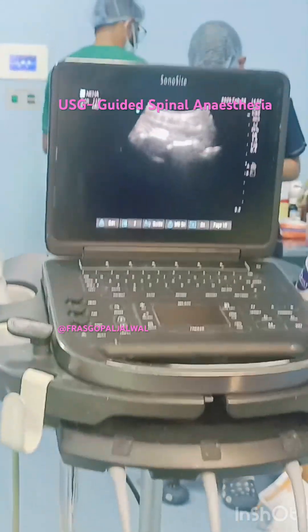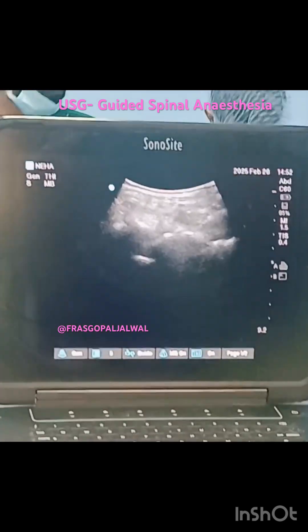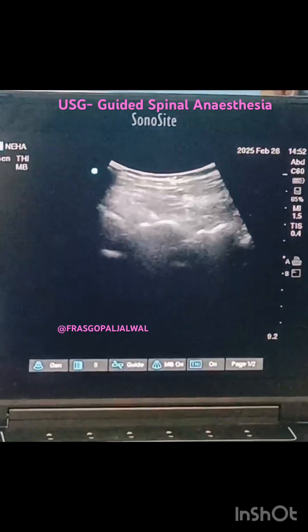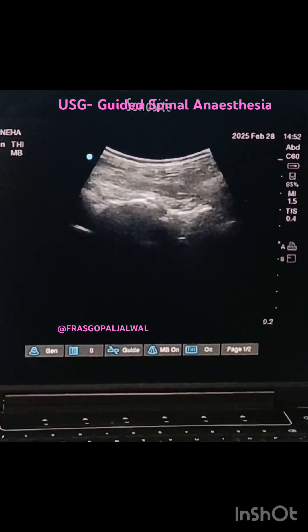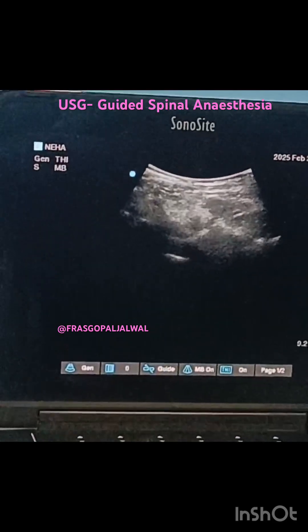This was a 55-year-old male posted for TKR with scoliosis. We have performed USG-guided spinal anesthesia in a single shot. Here you can see this is a paramedian interlaminal oblique view.